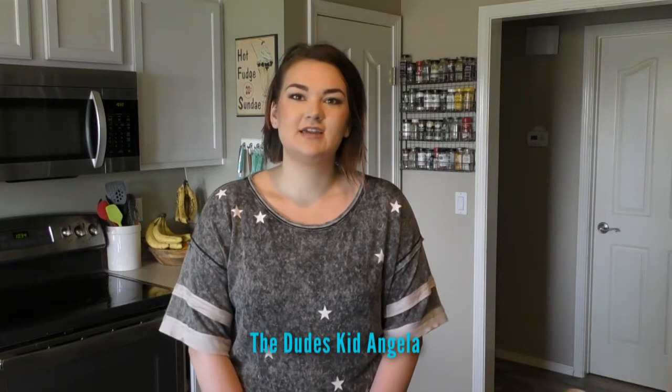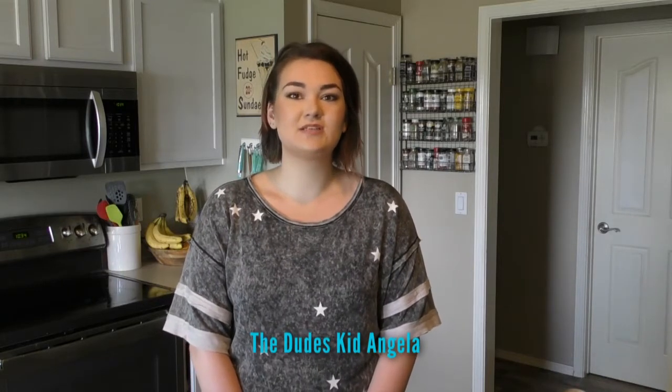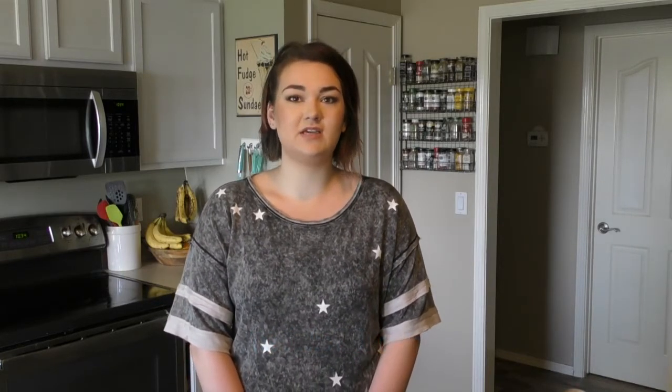Hey everyone, I'm Angela. As my dad said, I'm taking over the Dude's Kitchen for 10 episodes. I'm going to be bringing new vegetarian and vegan recipes. He told me he had a lot of recommendations for it, so he asked me to come in and make those recipes for you. Today we're going to be making a vegan pad thai. I did this recipe last week — it was delicious, it's the best thing I have ever tasted.